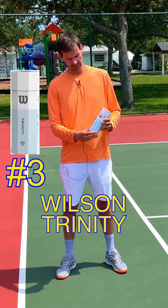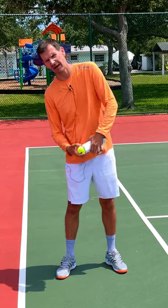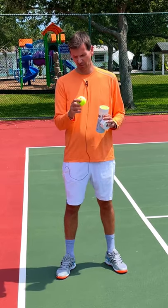Coming in at number three we've got the Wilson Trinity ball. You'll notice it's not a regular can — this is just a box — and it's because this is a pressureless ball. In the past these type of balls have been kind of rough on the arm because they're very hard. This one however feels like a regular ball and the best thing about it is it lasts forever.